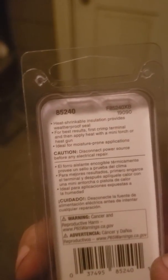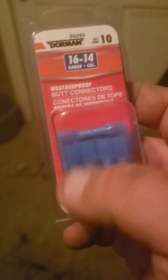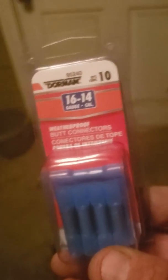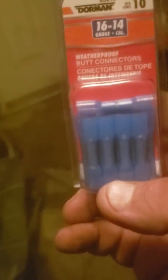I did get some butt connectors — but these ones say weatherproof. The back says heat shrinkable insulation provides a weatherproof seal, which means the flared ends are heat shrink, so after you crimp them you shrink them down — it's basically like soldering and heat shrink in one. These are for when I go through and do the modification on the under-truck wiring harness going to the front, because I don't want to solder and shrink tube while lying under my truck. These are the proper butt connectors for that job.